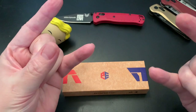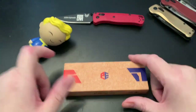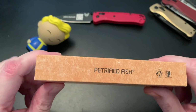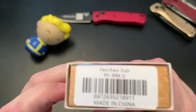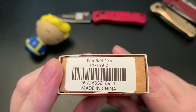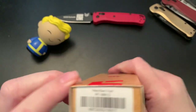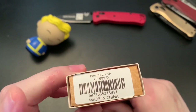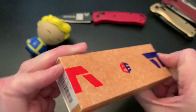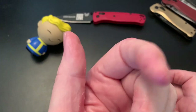Hey wastelanders, welcome back to The Last Ranger, I'm Gary. What you have here is a new Petrified Fish that I received — the PF999D. I don't know if it has a name; I'll give you that later if it does, and it will probably appear on the screen.